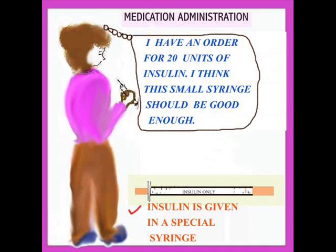A small syringe does not mean that you have the correct syringe. What if you picked up a tuberculin syringe? What if you picked up a small syringe and it's not clearly marked with units of insulin, and you wind up giving three or four times the dose? So it's very important to make sure that the insulin syringe is clearly marked insulin — no mistakes — because giving a patient too much insulin can be fatal.